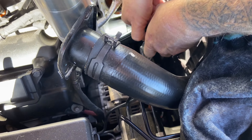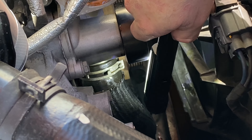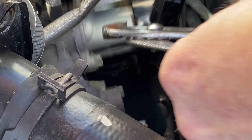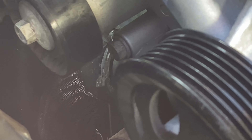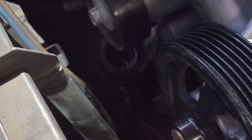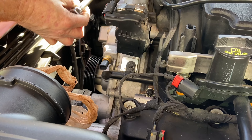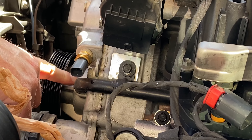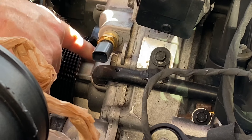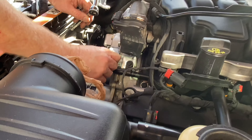The bottom hose — you can see it right there. You gotta pinch those two things together and pull it down. Heater line right here, you gotta take this out. It goes in right here. There's an O-ring — I got a new O-ring from the Mopar dealership.